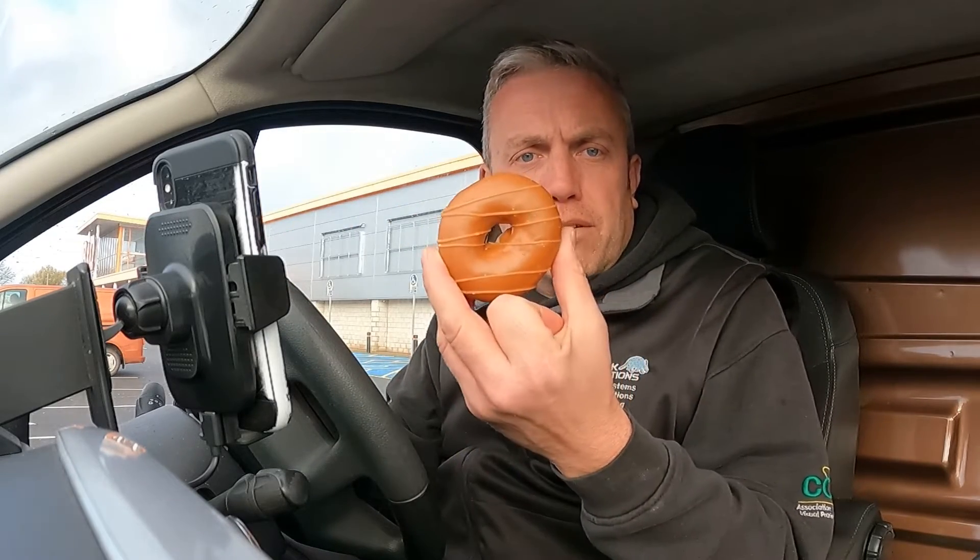Just been to B&Q to get a cheap hammer because I lost one on site somewhere. They said do you want a free doughnut — a Krispy Kreme doughnut. You bet your bollocks to a barn dance I want a free doughnut!